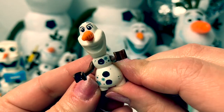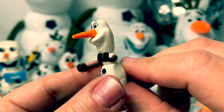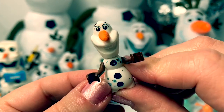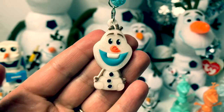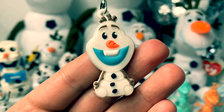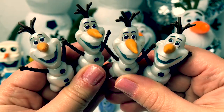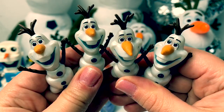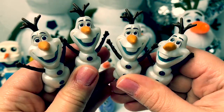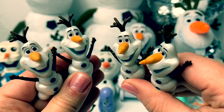This Olaf is from a Frozen 2 Lego set called Anna's Canoe Expedition. Super fun! Next we have a necklace and this one came from a Fizzy Necklace Activity. Next we have four different Olafs and these are from miniature doll collections that came with some other Frozen 2 characters and they all look the same.